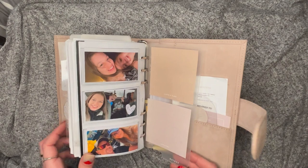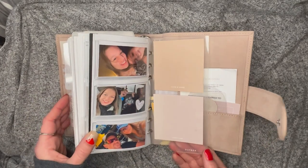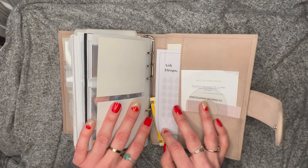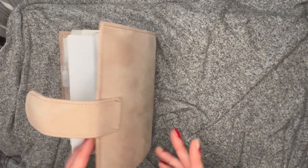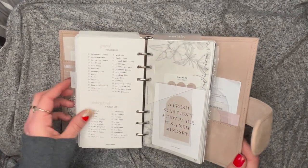Then I have the outbox — inbox bottom tab at the front, outbox bottom tab at the back. In the back I have some journaling cards, Cloth and Paper stickers, this is from Twines and Paper, and that's from Solely Noted. And that about sums her up! I just moved into her in the beginning/middle of January.